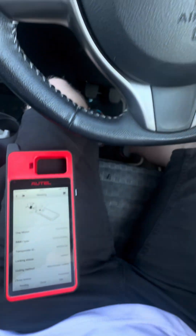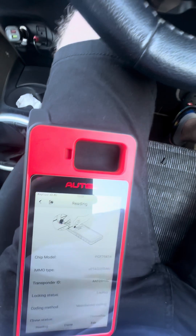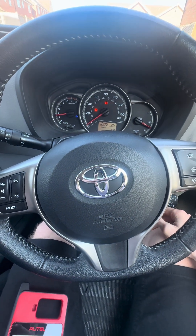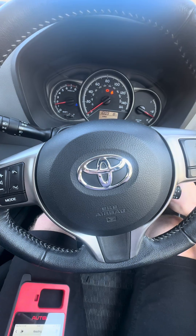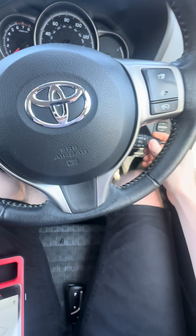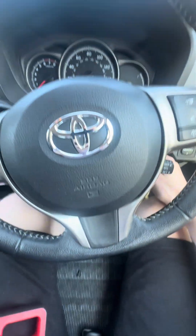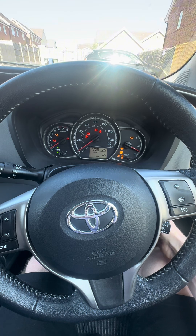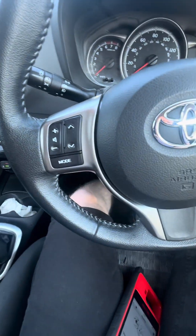Original key just to show the car starts, which it does. And we've got a blank key with no chip — just crank, no start, because there's no chip inside it.